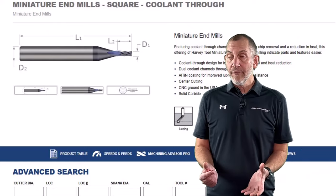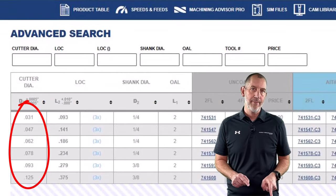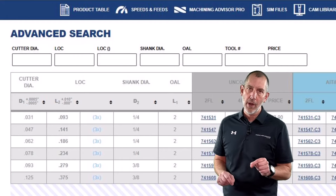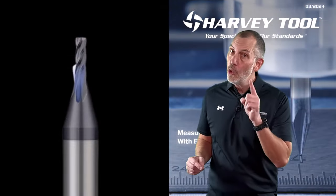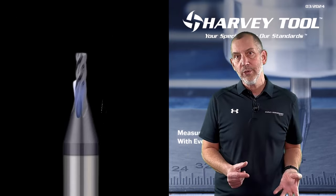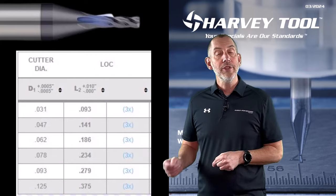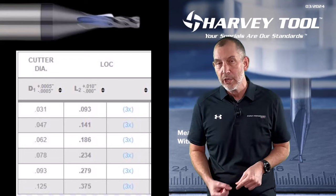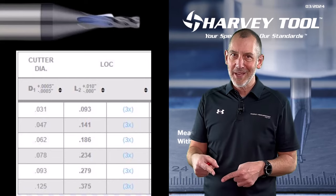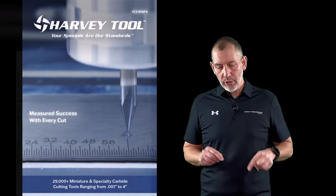We offer this in our miniature sizes from 0.031 all the way up to 0.125 in diameter. These are tools that serve a purpose and solve a problem. That coolant through coming out the transition area is going to help sustain this tool in more of a roughing application. It's going to evacuate those chips — on a miniature tool, if you start recutting a chip, you're going to break that tool very quickly. This is offered from 0.031 up to 0.125 in diameter, at three times D length of cut.